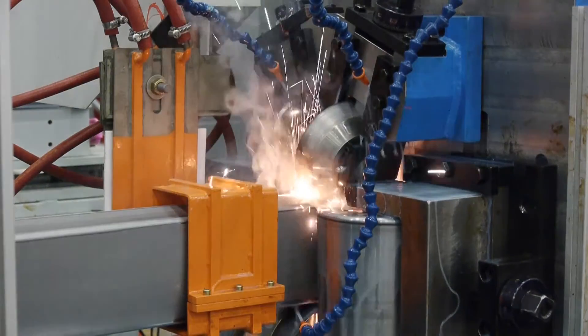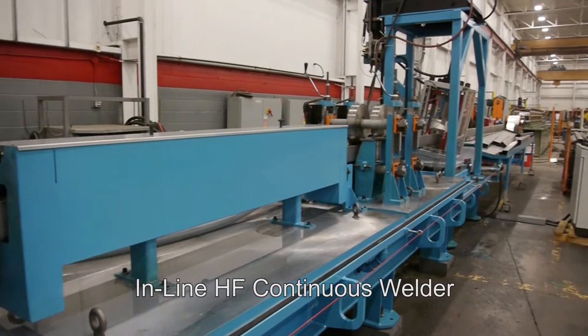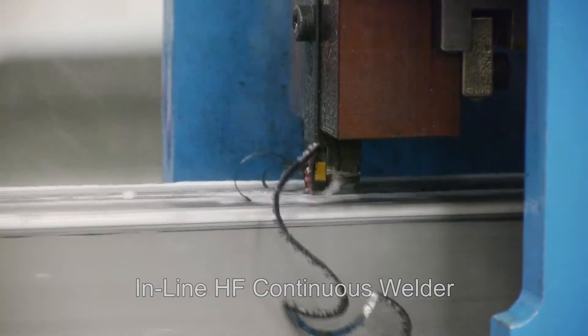It is equipped with an inline high frequency continuous welder with a squeeze box, cooling trough and mechanicals for continuous welding.